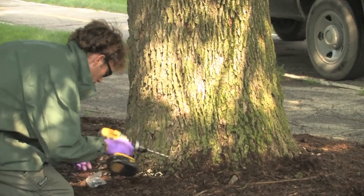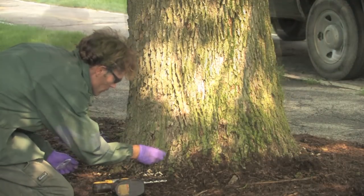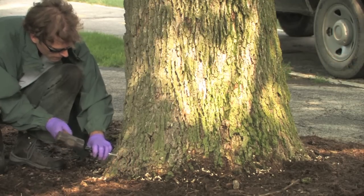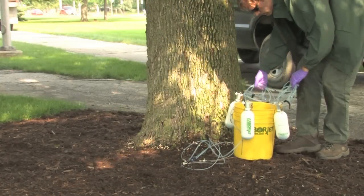A set number of holes based on tree size are drilled for each port and evenly distributed around the base of the tree. This helps the pesticide spread uniformly around the trunk and up the tree into its leaves.